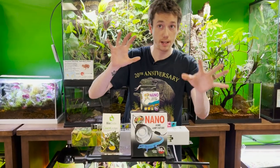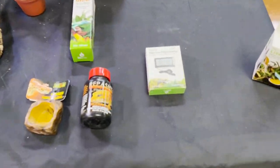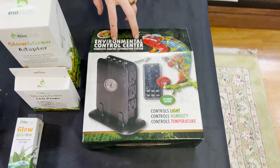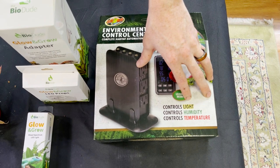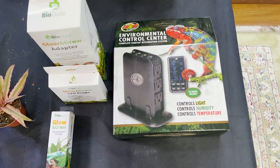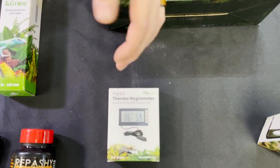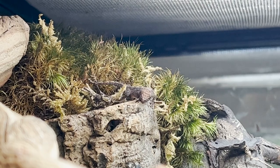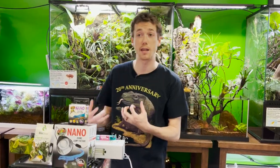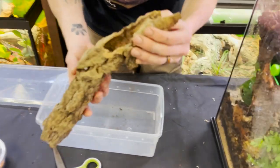These guys do have lamellae on their feet, so unlike leopard geckos they can stick to surfaces, which is pretty cool. For keeping track of parameters, the Zoomed Environmental Control Center is pretty cool — it's a timer for your lights, it helps regulate humidity if hooked up to a misting system, and it has a built-in thermostat to keep all your parameters in check. I also use a thermometer/hygrometer with a moveable probe, which is really important for checking both your hot spot and cool side. Within this enclosure, I fully expect to get a good number of eggs.